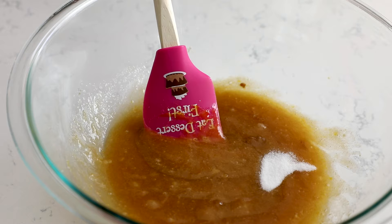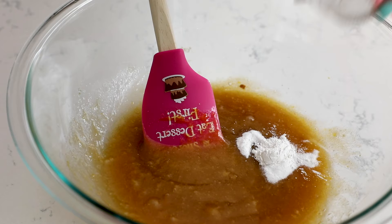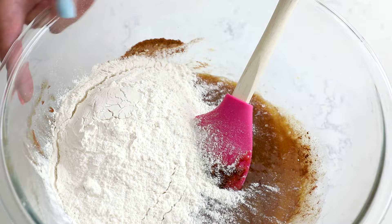Then you need to add one half teaspoon of salt, a half teaspoon of baking soda, and a half teaspoon of baking powder, along with two teaspoons of cinnamon. You need to add the salt because vegetable oil is a neutral oil and the bread needs a little bit of salt. Then add one and a half cups of all purpose flour.